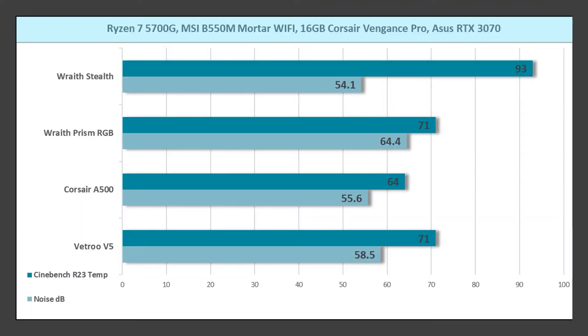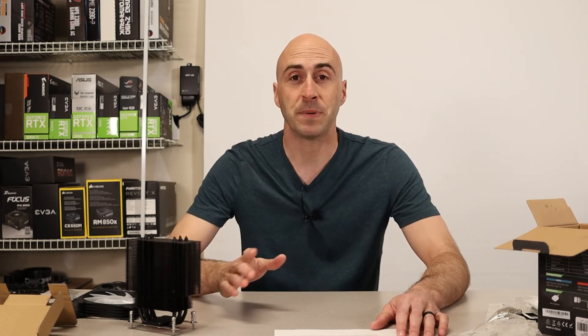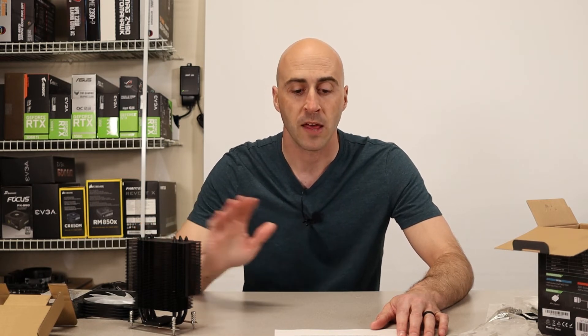Looking at the chart, the Vetru V5 got 71°C in the Cinebench score. The Corsair A500 got 64°C. The Wraith Prism matched the Vetru V5 exactly at 71°C, and the Wraith Stealth did not do a good job at 93°C — I don't recommend using that. So if you've picked up a 5700G and want an alternative to the Stealth, this is a great option at $30 with great aesthetics and awesome performance. None of them throttled — they all ran between 4.2 and 4.3 GHz as expected on all cores.